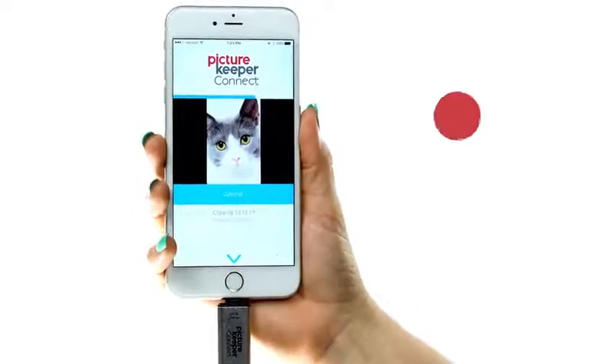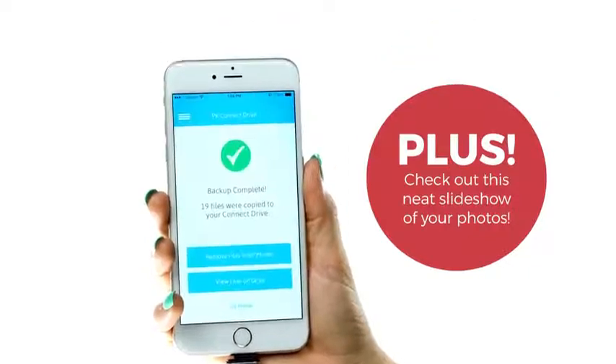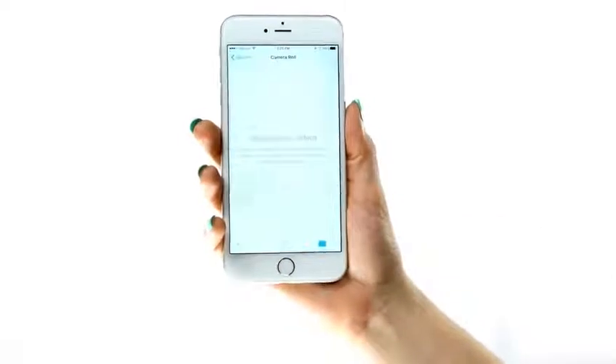PictureKeeper's smart technology safely stores your content and always remembers where you last left off so you'll never have duplicate photos. And you can safely delete content from your phone, instantly freeing up space.